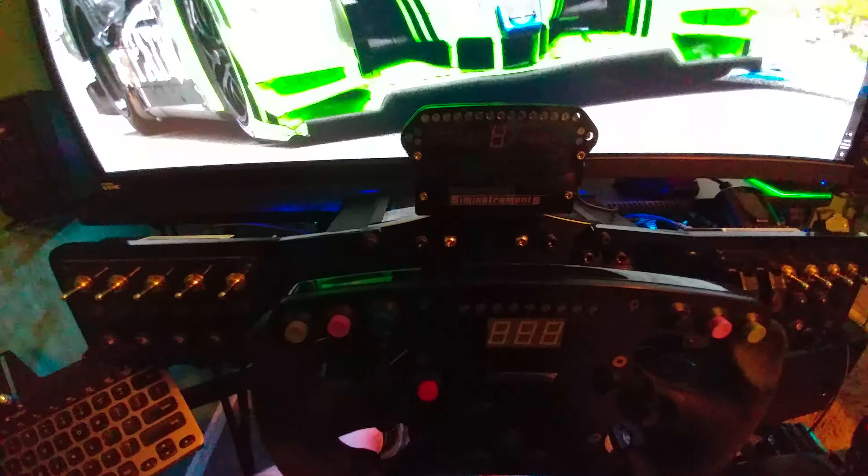Most entry-level sim rigs aren't built to this quality. This is built like a high-end rig — along the lines of what you'd get from a motion rig like Sim Experience, though not quite as thick tubing since it doesn't need to handle motion. It was designed to handle the forces of direct drive wheels, which is what I was interested in. The only thing that could be better for the money — and it'd actually cost more — would be to build your own custom rig out of channel tubing.